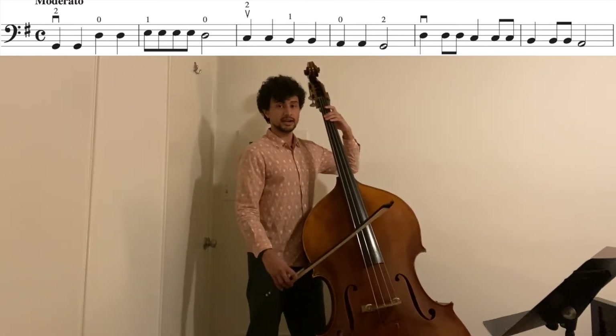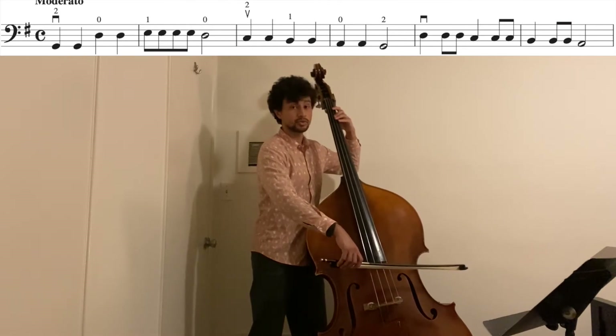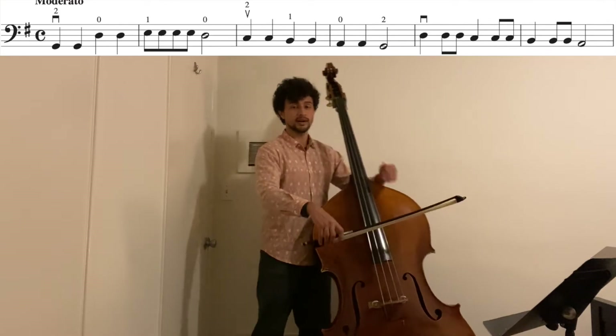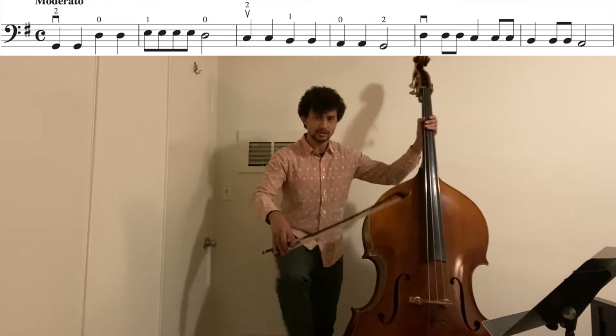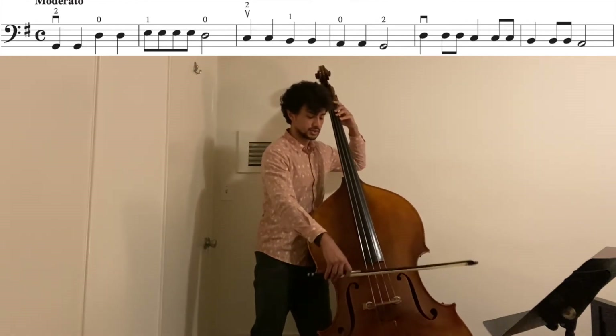If my arm is relaxed, then the weight of my arm will be sitting on the string through the bow. That means when I stop, that weight will just stop the string. I'm not squeezing, I'm not pushing down, I'm not kicking my bass angrily to get it to stop — I'm just stopping the motion of my arm.